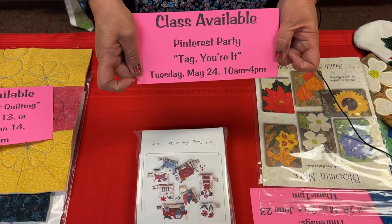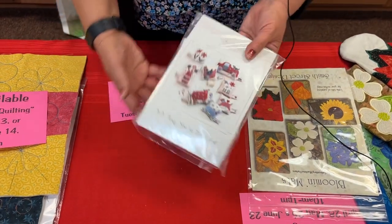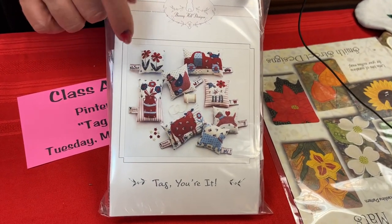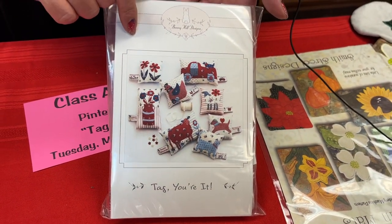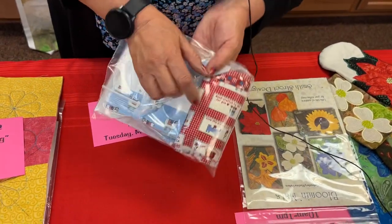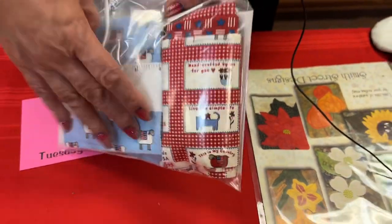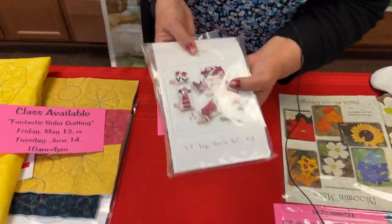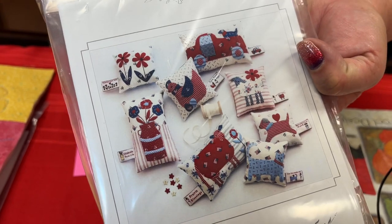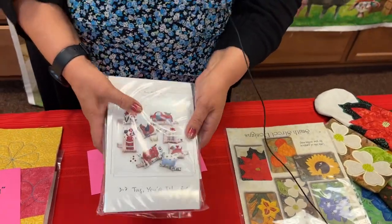Tuesday, May 24th, another Pinterest party called Tag You're It — some little pin cushions. The kit includes fabrics for all eight pin cushions. It's a Bunny Hill pattern. It's called Tag You're It because some of the fabric has little tags that are inserted into the seams of the pin cushions. Even if you don't need eight pin cushions, I'm sure you have friends that do.